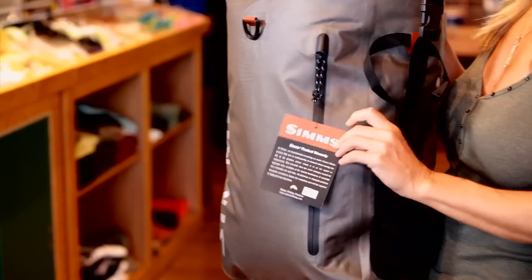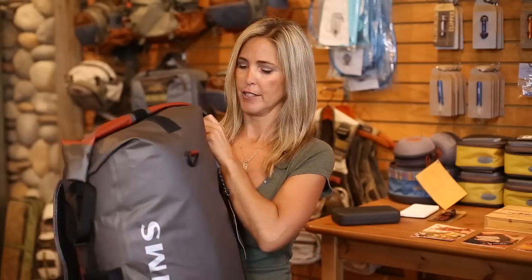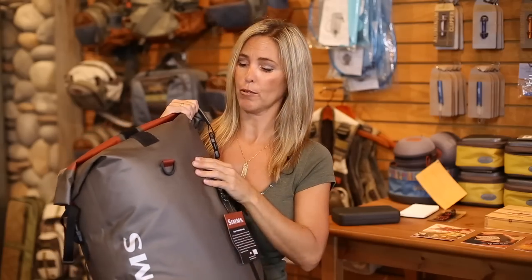Hi guys, it's Heather Taylor. Thanks for logging on. This week we're featuring the Sims Dry Creek Roll Top Backpack. They call it the Roll Top because it has a watertight roll top, rolls back, has the buckles on the side. It's very durable because it's made of double coated nylon.